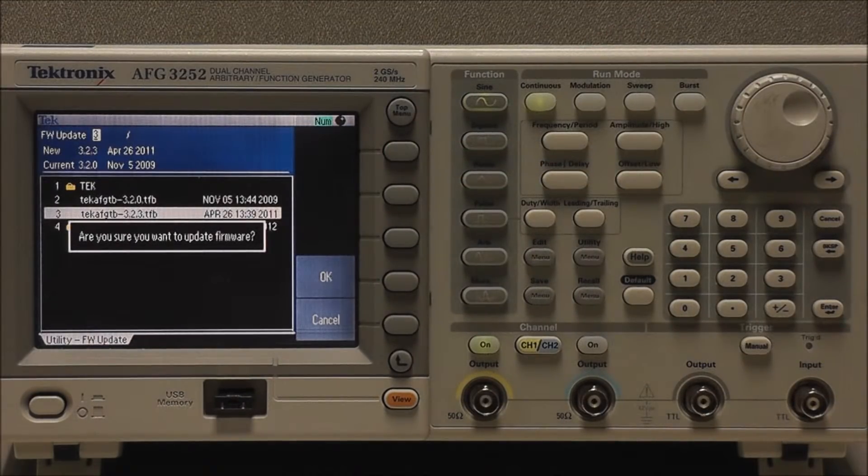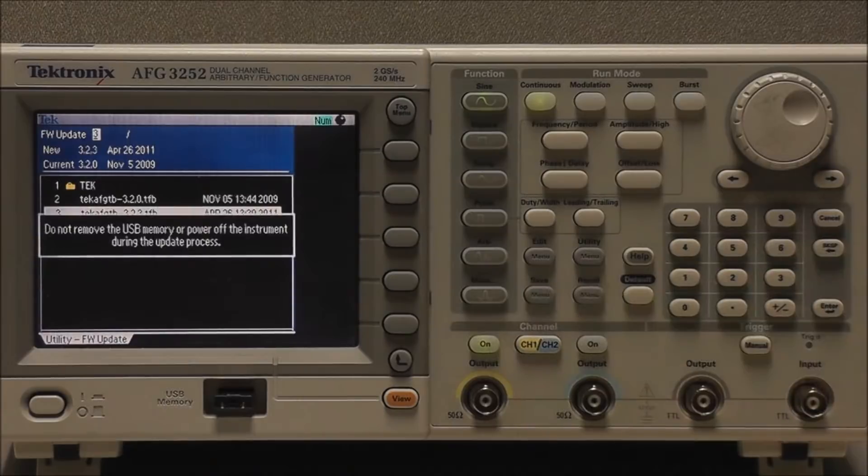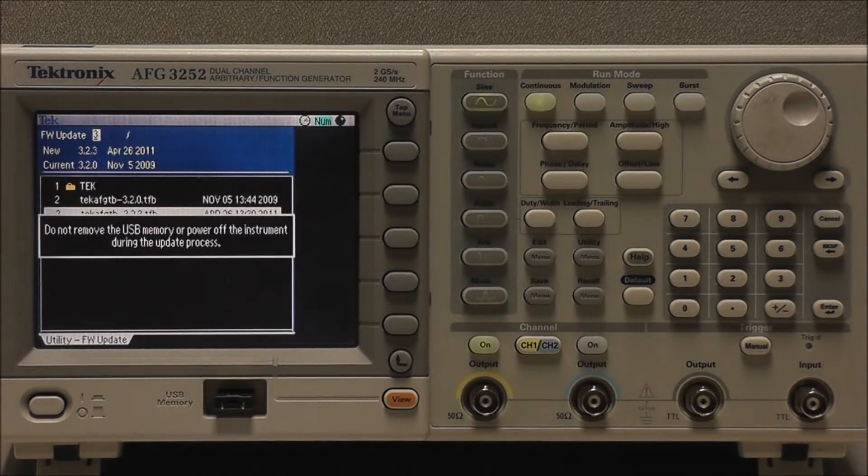The instrument asks us: are you sure you want to update firmware? To which we say OK. The instrument will then display: do not power off until the process completes. Firmware updates typically take approximately 2 minutes.